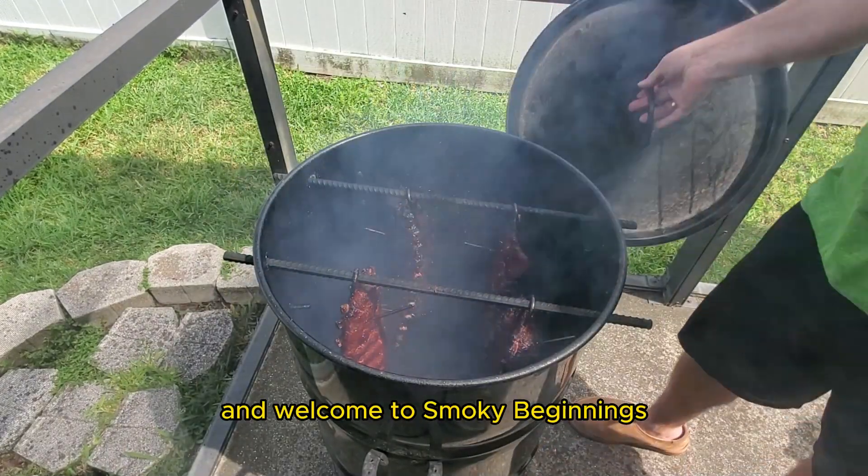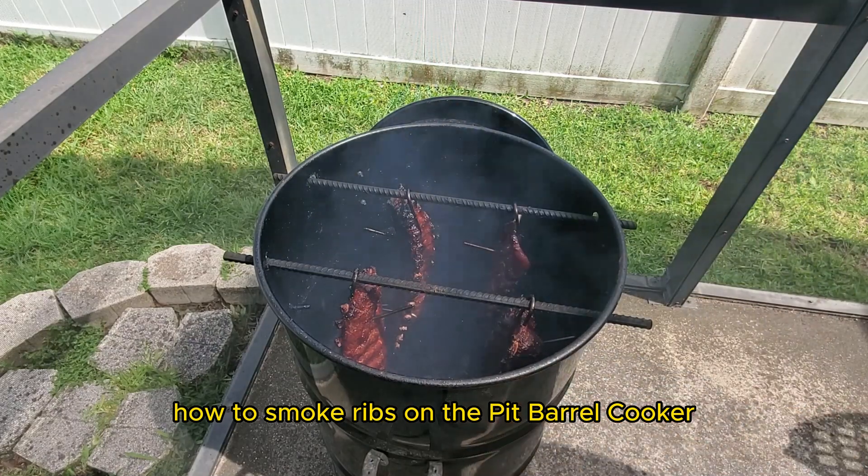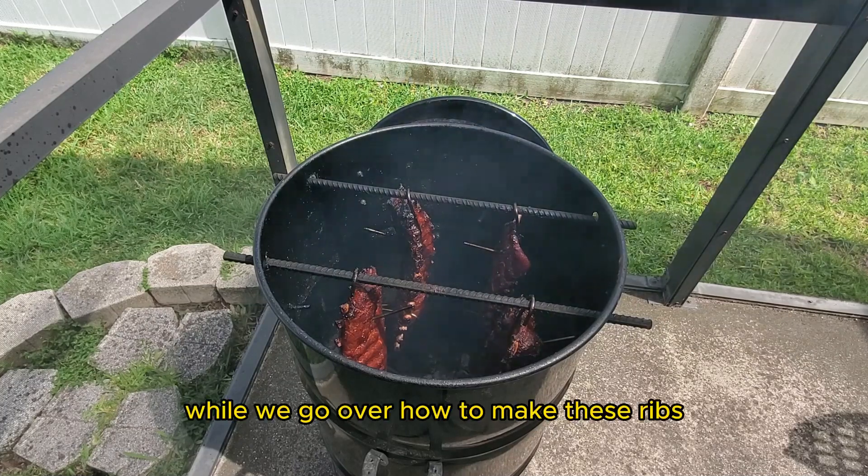Hey y'all, it's CJ and welcome to Smoky Beginnings. Today we're going to go over how to smoke ribs on the Pit Barrel Cooker. This is going to be a step-by-step tutorial, so sit back and relax while we go over how to make these ribs.